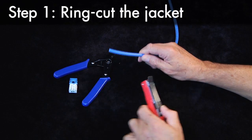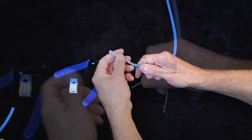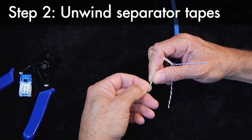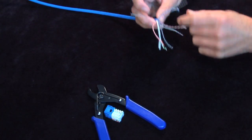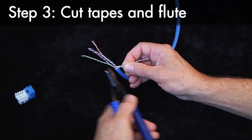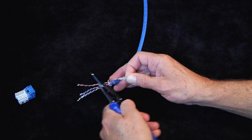Start by preparing the cable. Ring cut the jacket and expose the wiring. Second, unwind the OMT separator tapes. When all tapes are released, pull the separator tapes and flute away from the pairs and carefully cut both near the jacket, leaving the pairs exposed for termination.